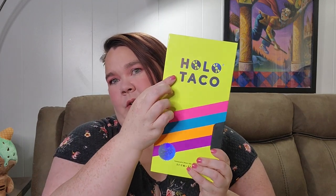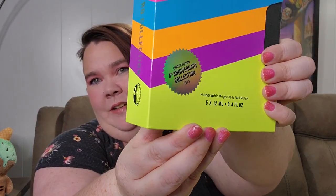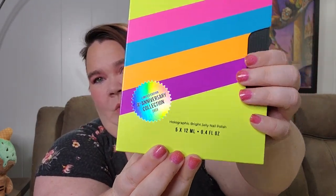First, let's look at the box. It is retro — it looks like a VHS cassette tape. It is limited edition, fourth anniversary collection, 2023. It is adorable. We have Holo Taco in holographic on the front with these wonderful, very 90s colors. I just love the details on this. It is adorable.